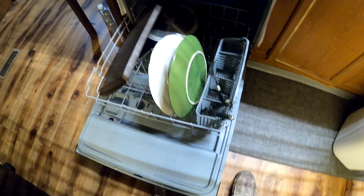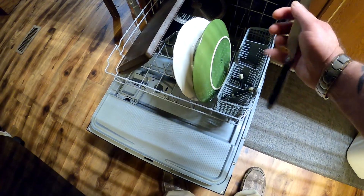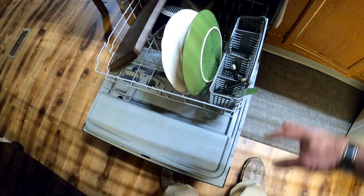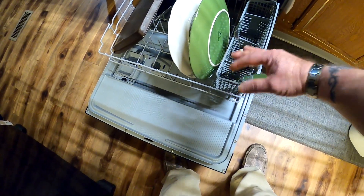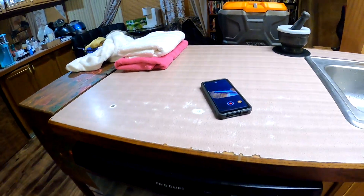Then I wanted to show some things about the dishwasher. When you're putting knives and stuff in the dishwasher, put the blade down. Don't leave it up, because that will poke you when you're not even thinking about it. You're going to wind up hurting yourself seriously. That's a big pet peeve of mine — just so that you don't get hurt.